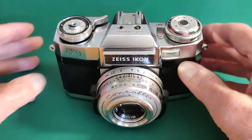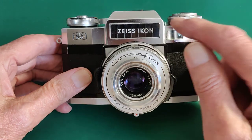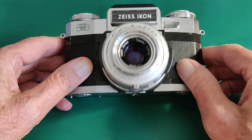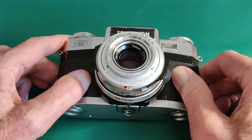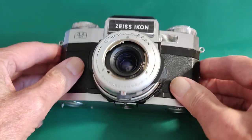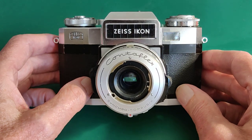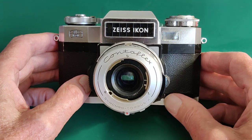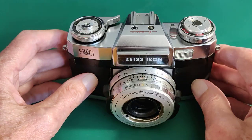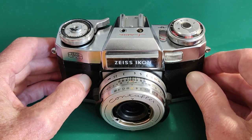Let's have a look at this complex beast, starting on the front. We've got the Zeiss Ikon nameplate, the selenium cell, and a little window to illuminate the apertures within the viewfinder. Also on the bottom, there's a little tab — if we press that in, we can remove the front element. By removing the front element, we can fit the auxiliary lenses: the 35mm wide angle, 85mm portrait lens, and 115mm short telephoto. That all worked very well.